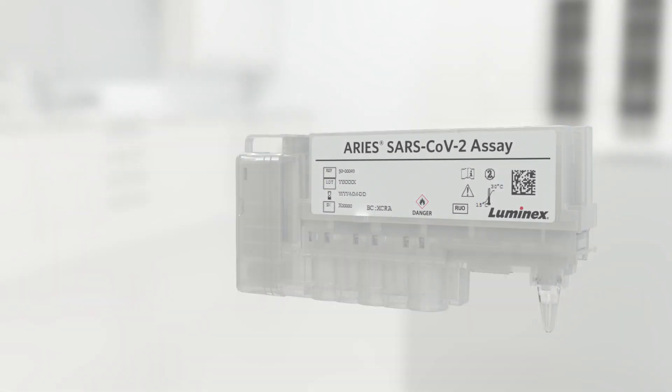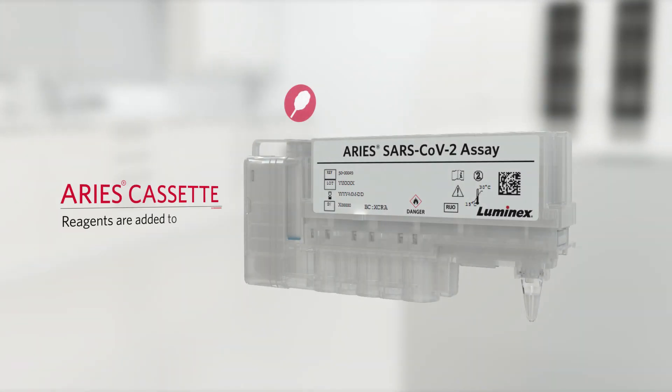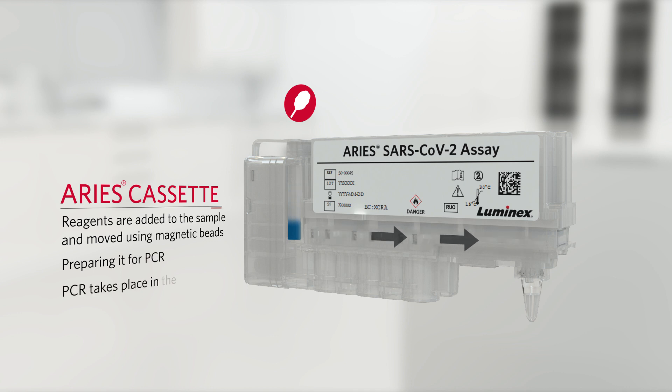During processing, reagents are added to the sample, and the sample is moved using magnetic microparticles through a series of washes inside the cassette, preparing it for PCR. PCR amplification and detection take place in the PCR tube at the opposite end of the cassette.